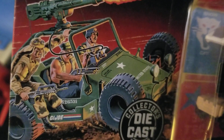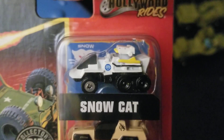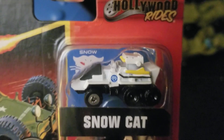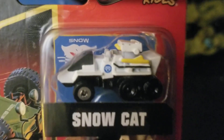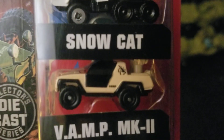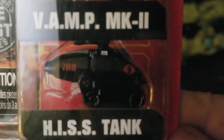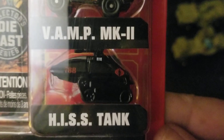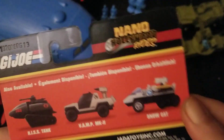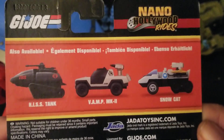Desert Rat? Is that his name? Desert Rat. Here are the vehicles you get. You get the Snowcat — it's cool that the same Snowcat appears in the background of the packaging. That's neat, and the same logo looks to be on the vehicle. Looks pretty cool. This is the VAMP Mark 2, and this is the famous HISS tank — it's a Cobra vehicle.